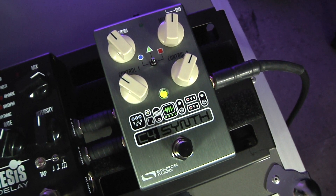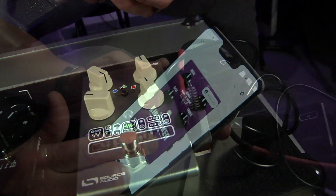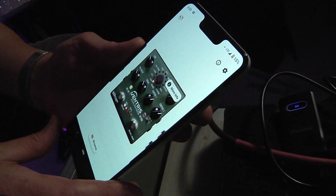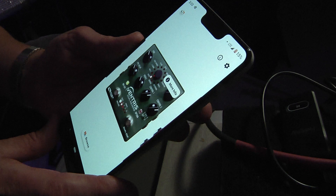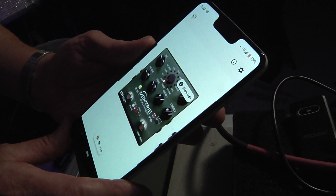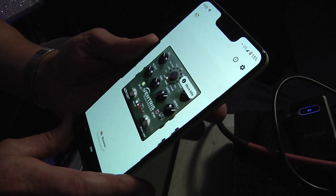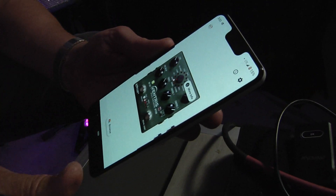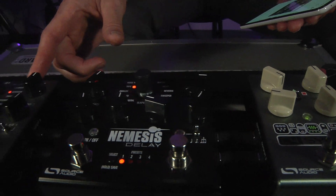As it turns out I've got more pedals in my chain here, and I can see that I can talk to more pedals in the chain. Unlike other Bluetooth solutions where I would be tethered to one pedal at a time, I'm actually connected to all of them at once. The neural signal goes into the first pedal in the chain and then replicates itself all the way down, so I can talk to any of those pedals. On my pedal board I'm starting with the C4, then the Nemesis, then the Ventress.